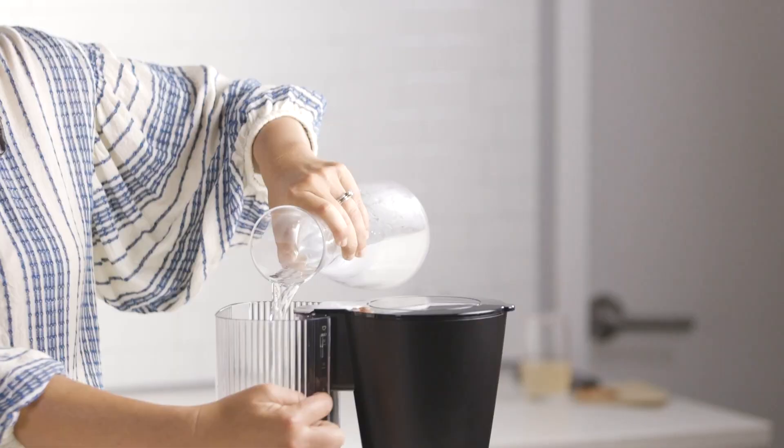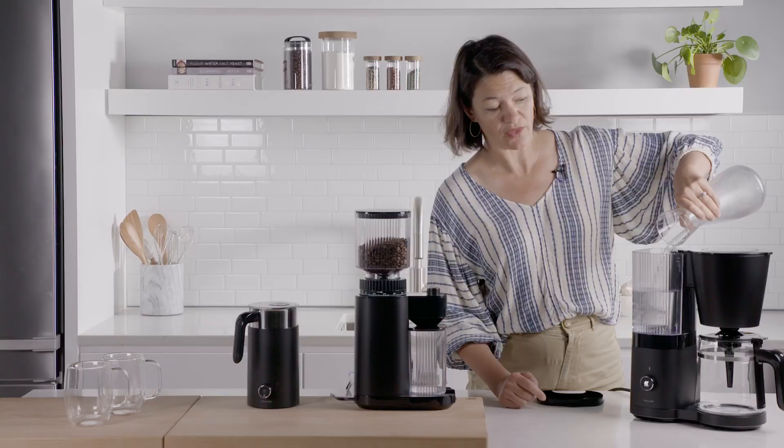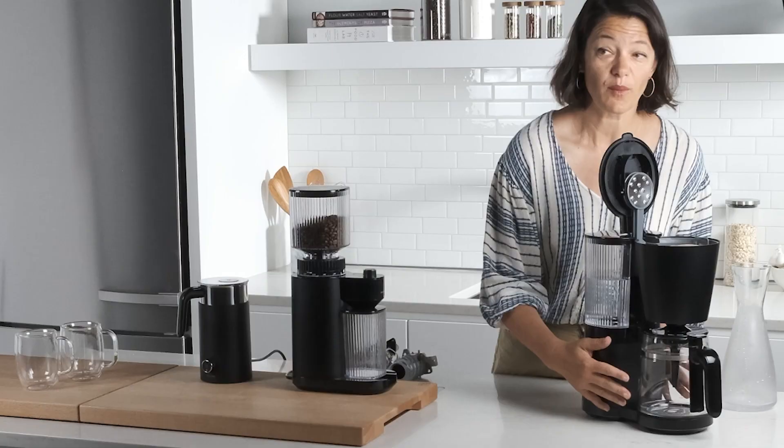I've got eight cups here and there's a measure right on the side so you can see how much you're doing. The reason it's important how much is because everything is very smartly set up so it really brews very differently based on how many cups you're brewing.